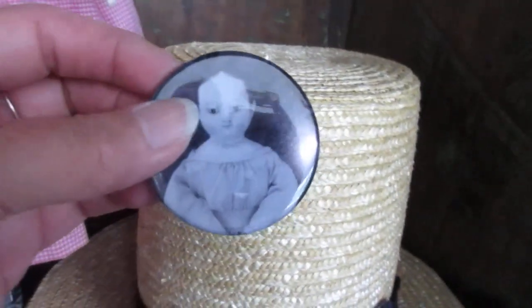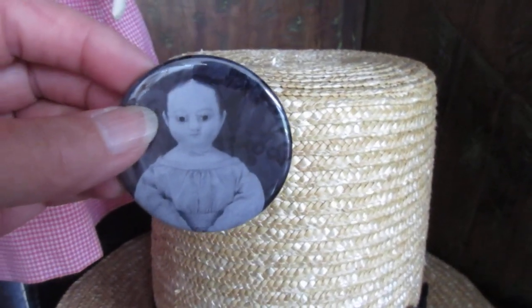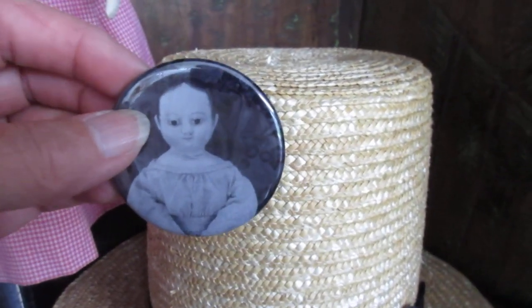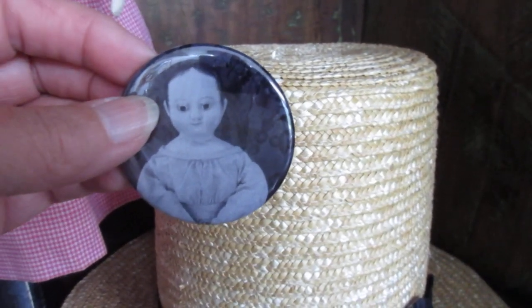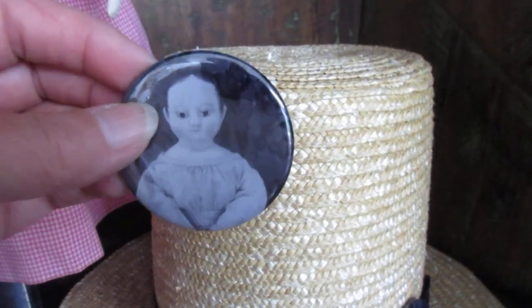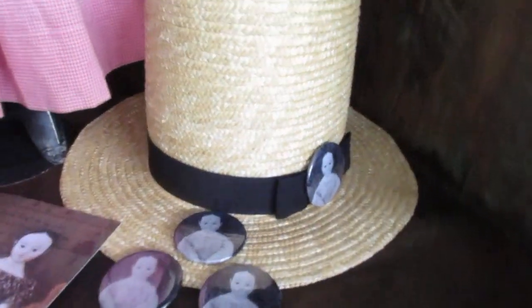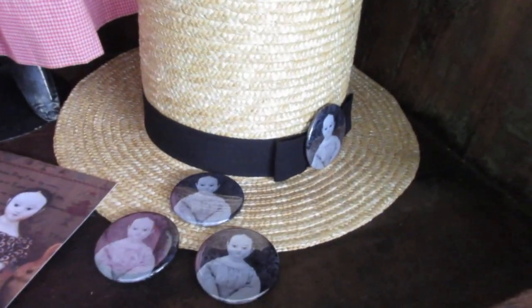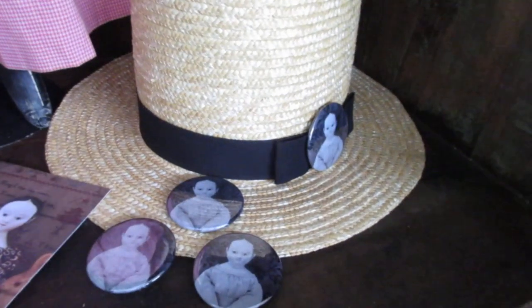This is a photo of one of the Izzy Bells I made. It's a little vintage black and white tint to the photo, but it is one of my reproduction dolls. In fact, this is the same doll on the everyday greeting card. So if you feel like you need to wear your heart on your sleeve, or your favorite doll on your lapel, then this would be a fun little thing.